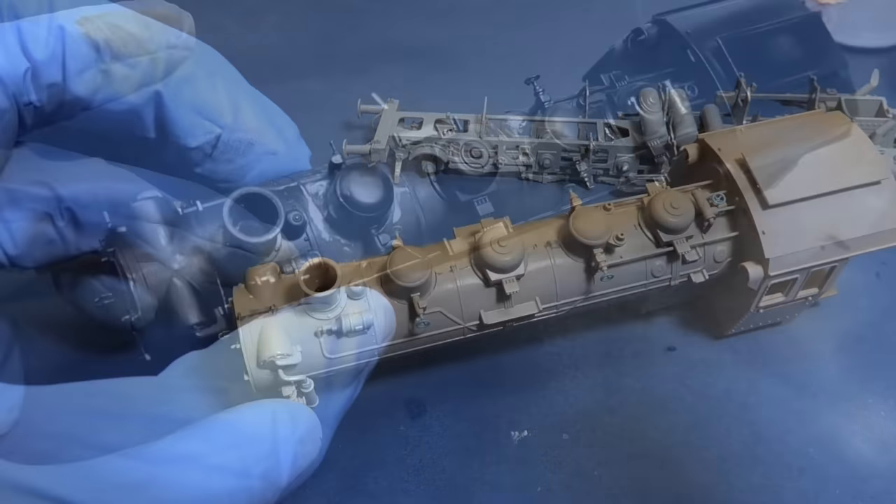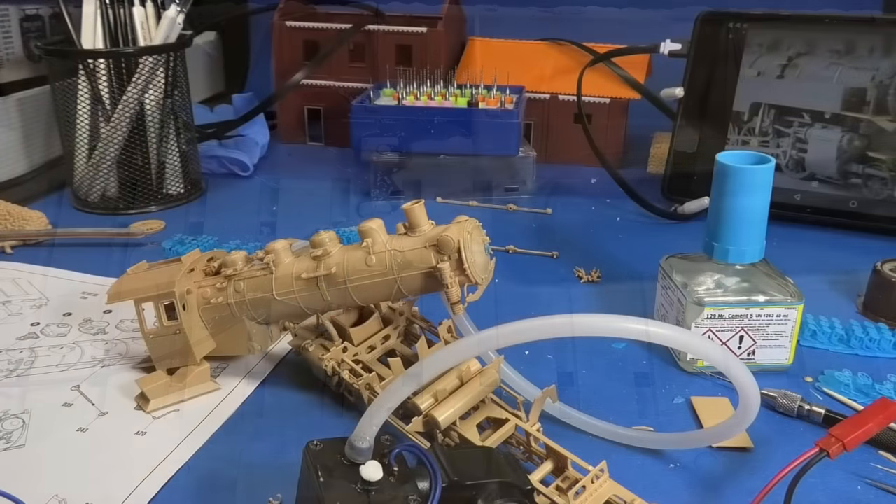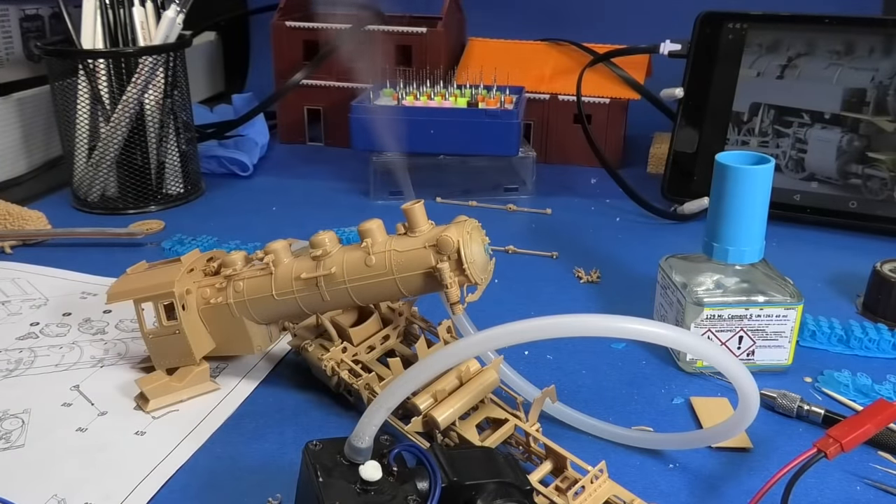In today's video, I drill my finger, change the background color from blue to black, solder three resistors together. In addition, I add a smoke effect for fun.